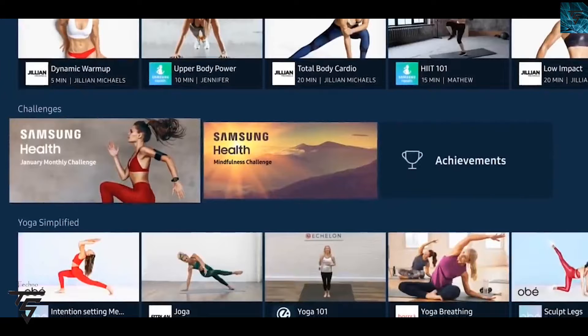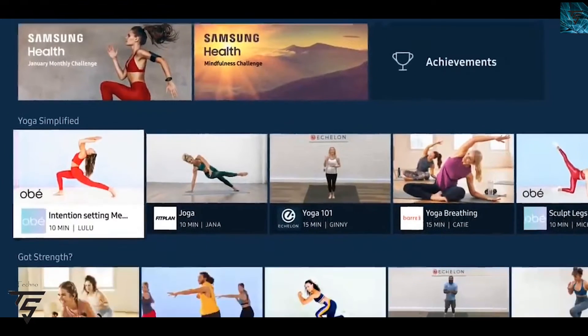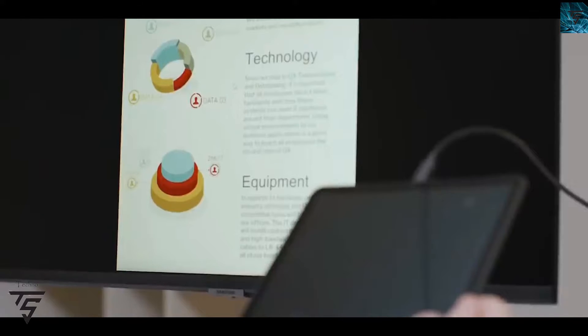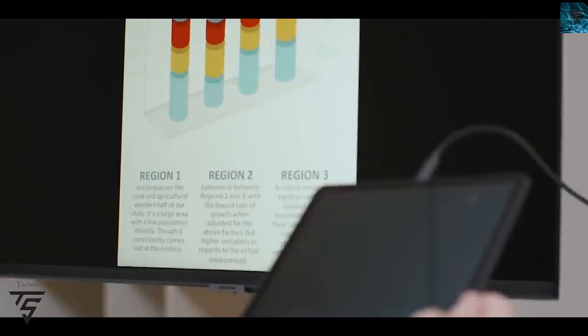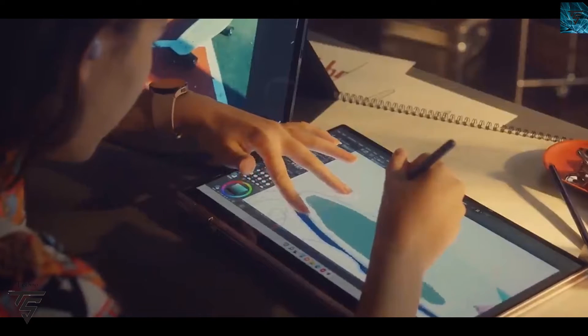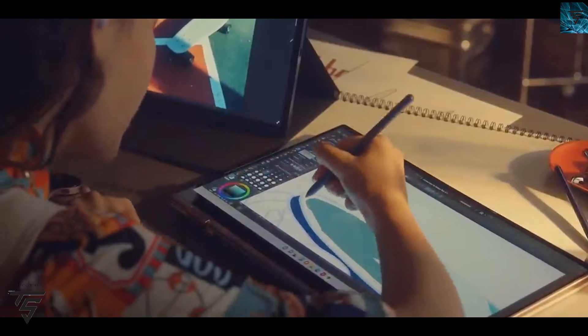On top of that, it has a 14,500 mAh battery and is powered by One UI, running Android 12. It's going to be one heck of a Tab S. It also has a front camera.